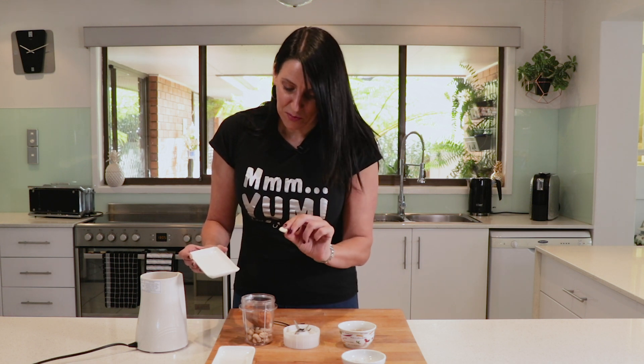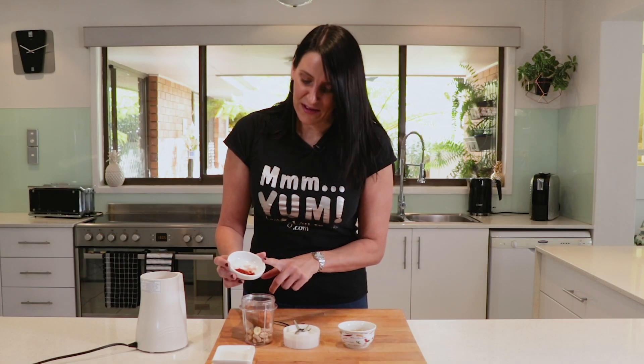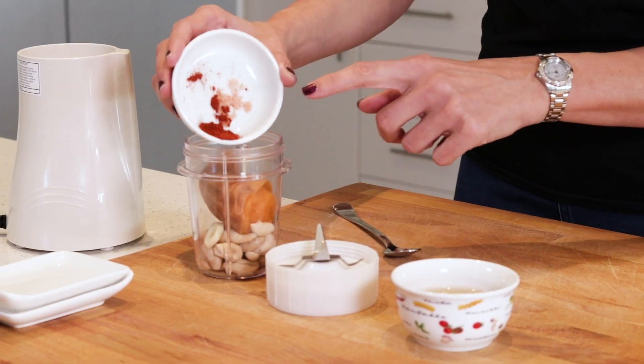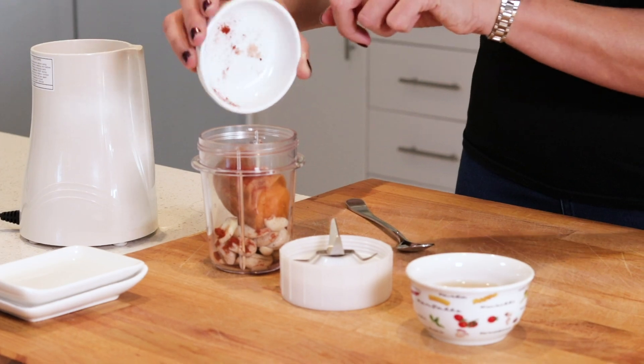I'm also adding in a small slice of garlic, a quarter of a teaspoon of smoked paprika, and salt to taste. I'm using about a fourth of a teaspoon of pink Himalayan salt. And finally I'm adding in one-fourth of a cup of vegetable stock.